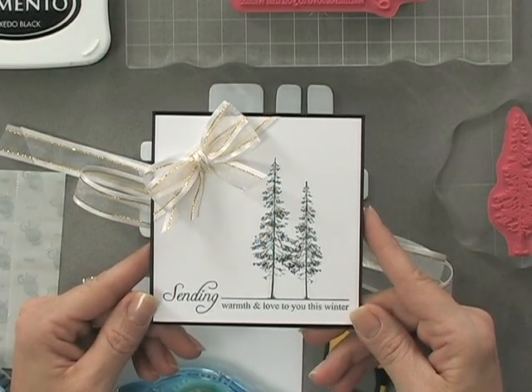Bows make beautiful accents for any card project, and adding one to the corner of your card makes the card as pretty as a wrapped up gift.